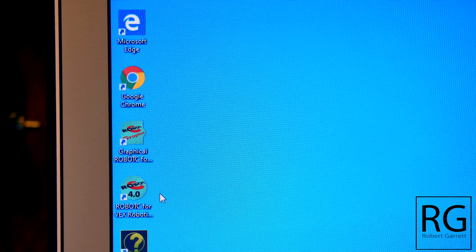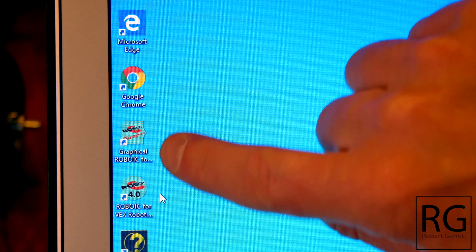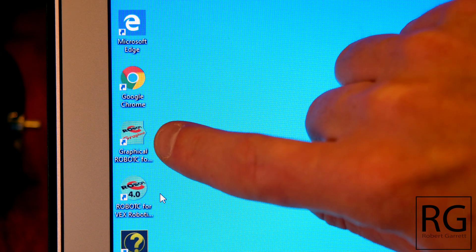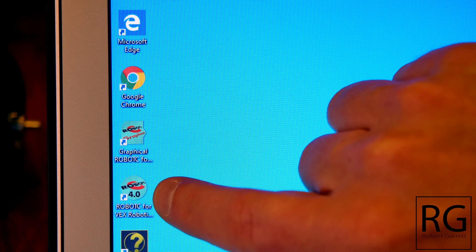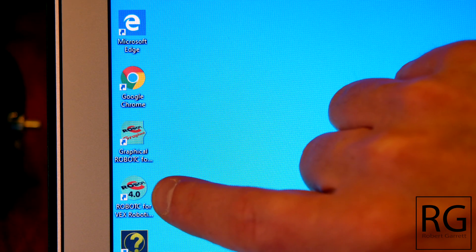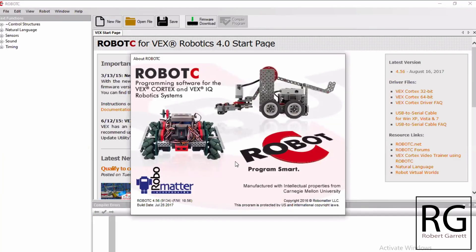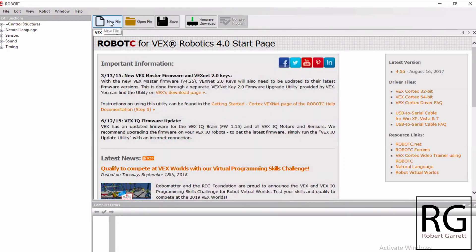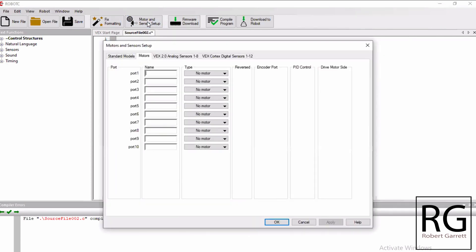When you're done downloading Robot C, you'll have two apps installed. The top one is for block coding and the bottom one is for lines of code. I'm going to open the bottom one for lines of code. The first thing I'm going to do in Robot C is create a new file where it says New File. Before I do any coding, I need to tell it where my motors are, so I'm going to go to Motor and Sensor Setup.